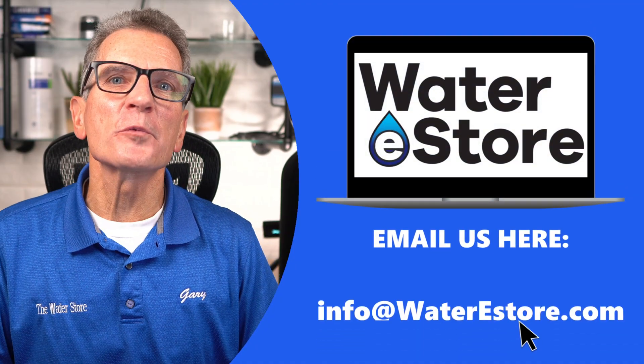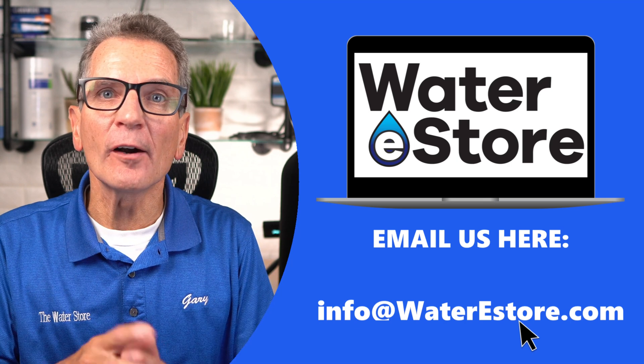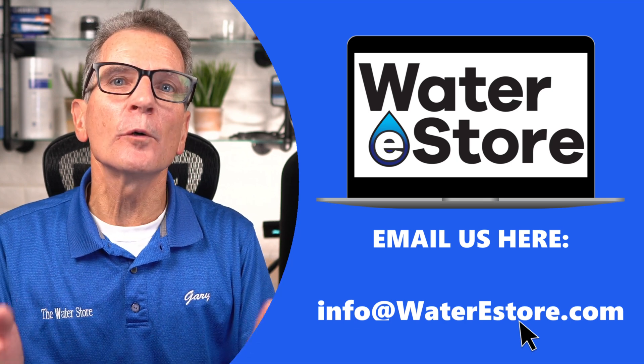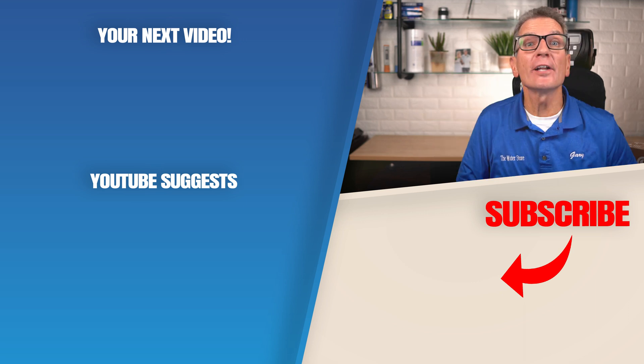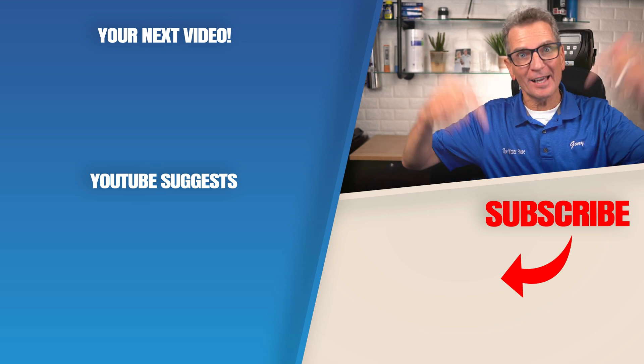The next step is to email those results to us at info@waterestore.com, and from there we can make recommendations for what you need to fix the water for your family. Click here for the next video on well water filtration, and I'll see you there. Any questions, add them down below.